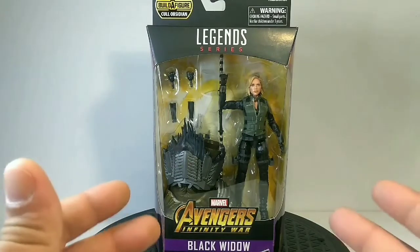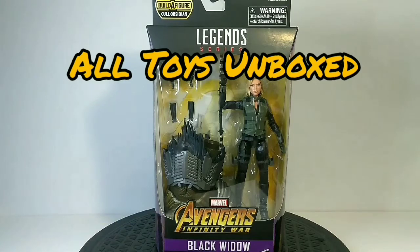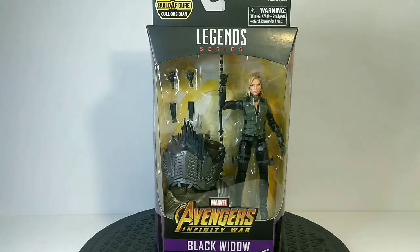Hey, what's up guys? Welcome back to All Toys Unboxed. Today we have for you a Marvel Legends Avengers Infinity War Black Widow.